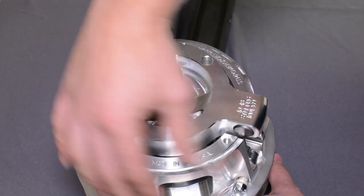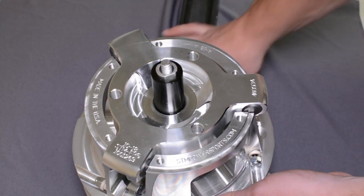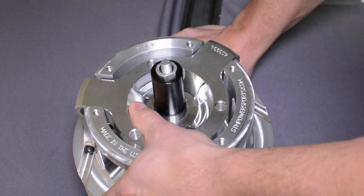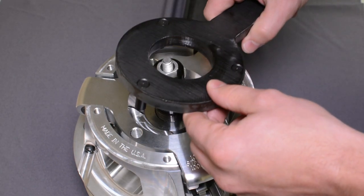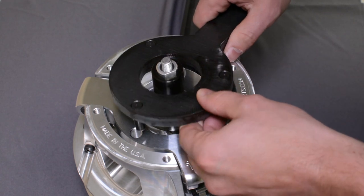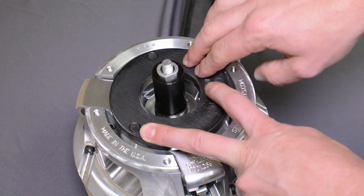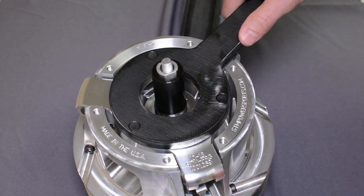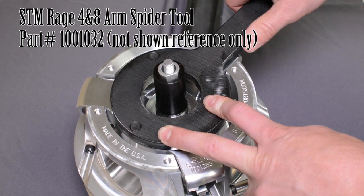After you get it snug, before the Loctite starts to cure, use your spider tool to torque it. This is the three-armed spider tool, part number 1001020. The four-arm tool part number is 1001032. Using your holding tool in a vise or trailer hitch receiver, put a bar on it and tighten it down.